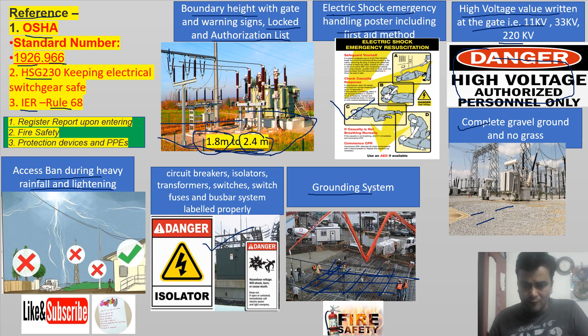One more thing: fire safety should also be considered for the high voltage switch yard. These are all the requirements one should consider while performing visual checks of an electrical switch yard. Thank you.